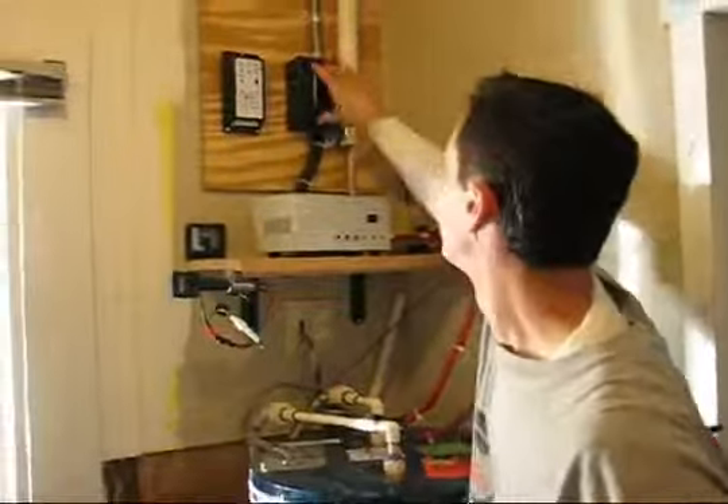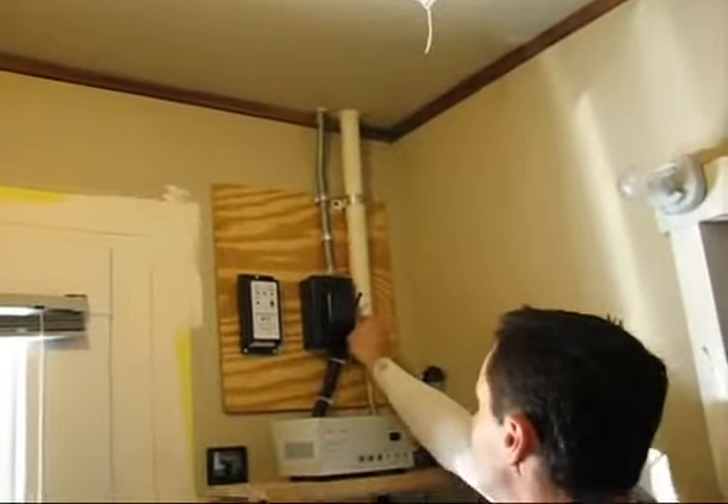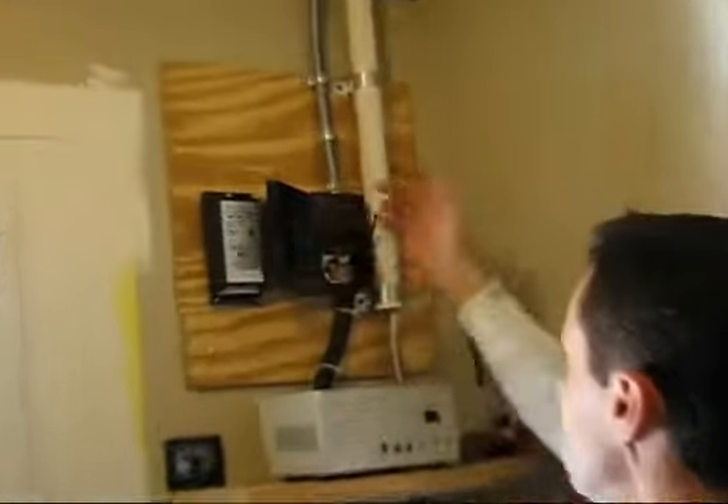Let's go in the house and see the rest. This is where the panels' power comes in — it's just in this little fuse box.